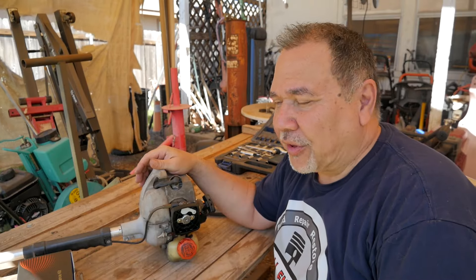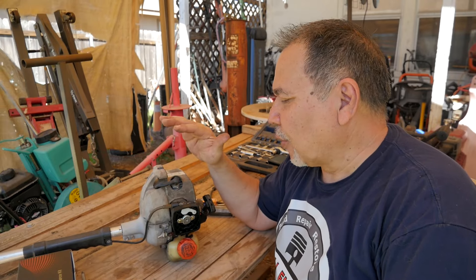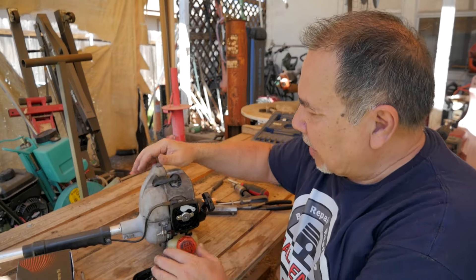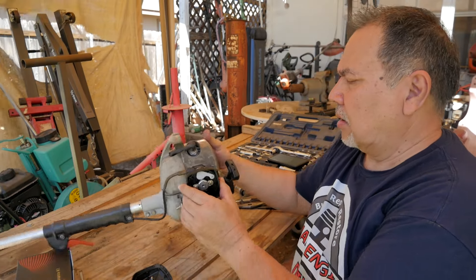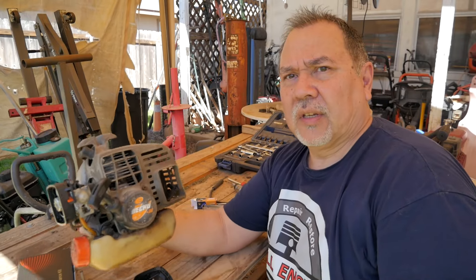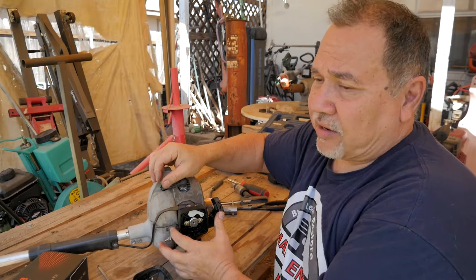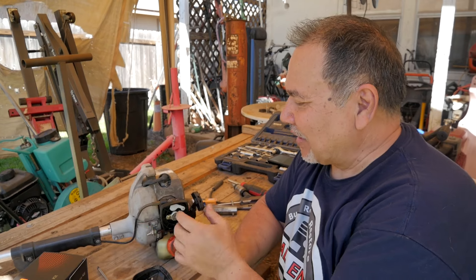Alright, I'm here with a piece of my own equipment. I have had this forever. This is an Echo — I believe it's the GT 200R — and you can see it's been sitting for quite a while. It is old. I mean, I've had this for years and years, and I got it second or third hand at that, and I just keep running it.